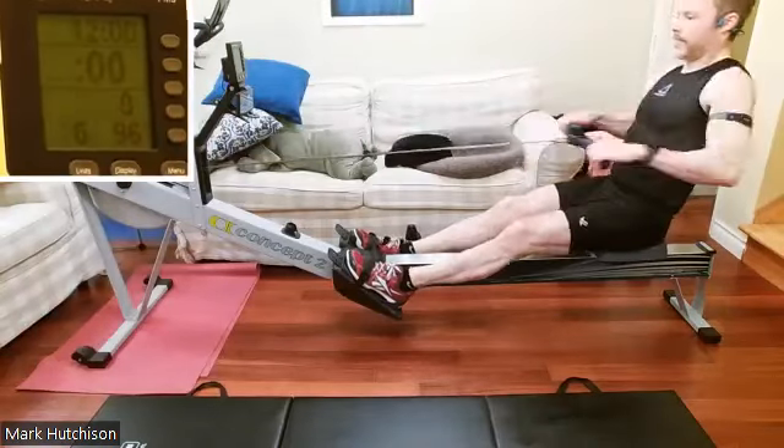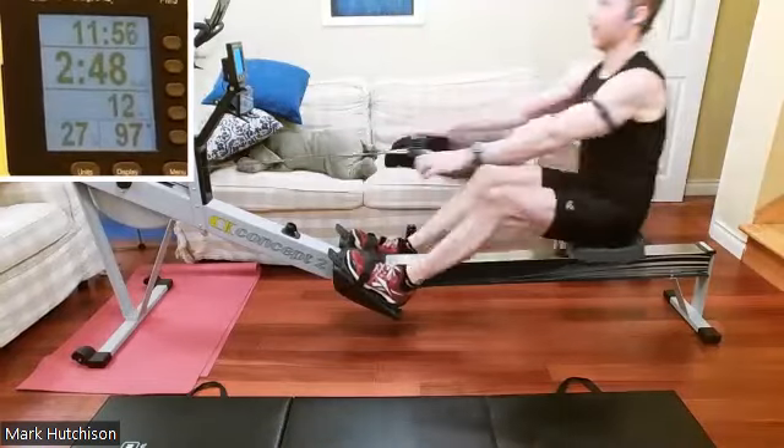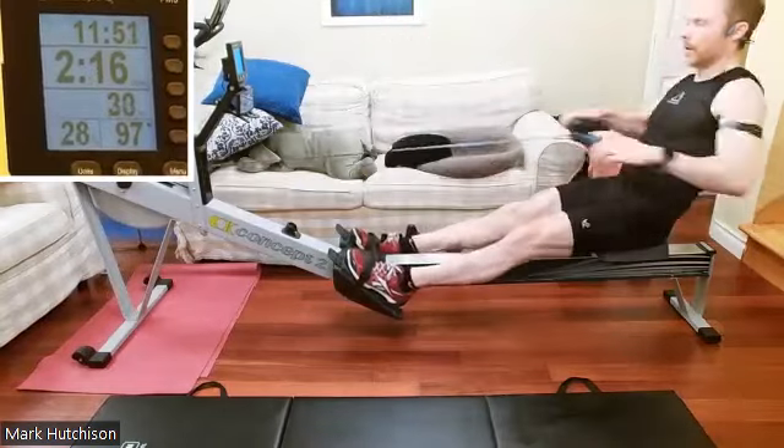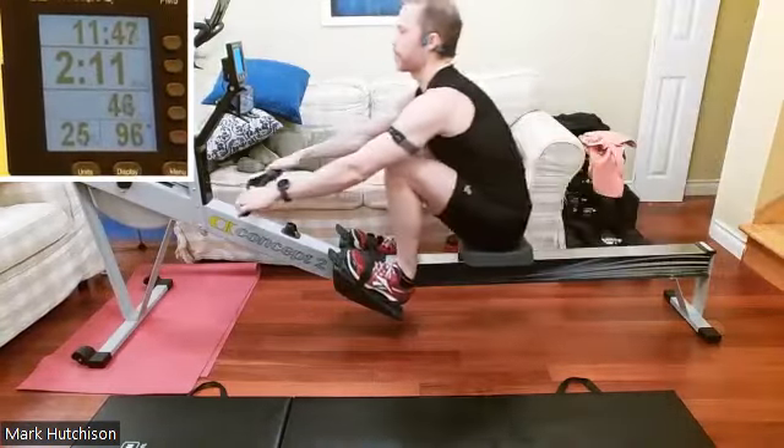Follow your machines more than me. Here we go, pressing it away, feeling good. That target rate is 24. Pushing it out, press the legs down. Nice work.